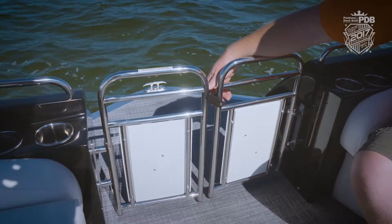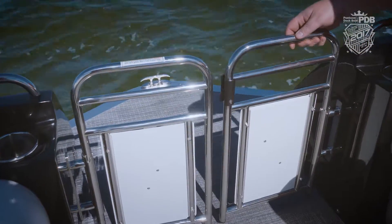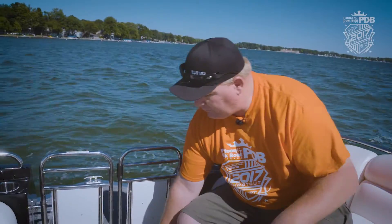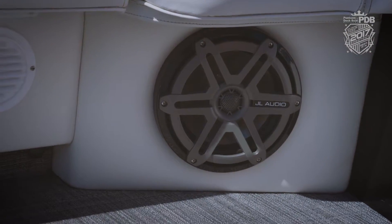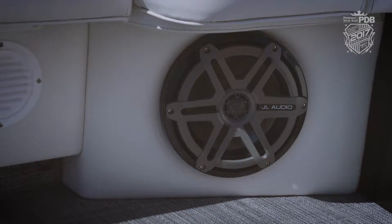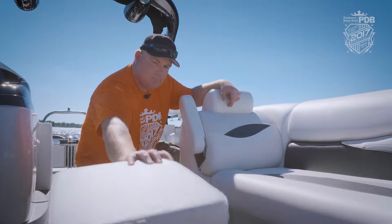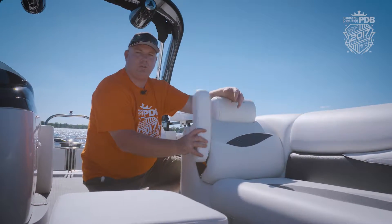There are a lot of unique features on this JC including these saloon doors on the bow. It's kind of a nice touch. Of course we got this nice vinyl flooring, and there are just one of the many JL Audio speakers we have on board. Also in the bow we have this floating ottoman, and even these bow loungers have pull-down arms.